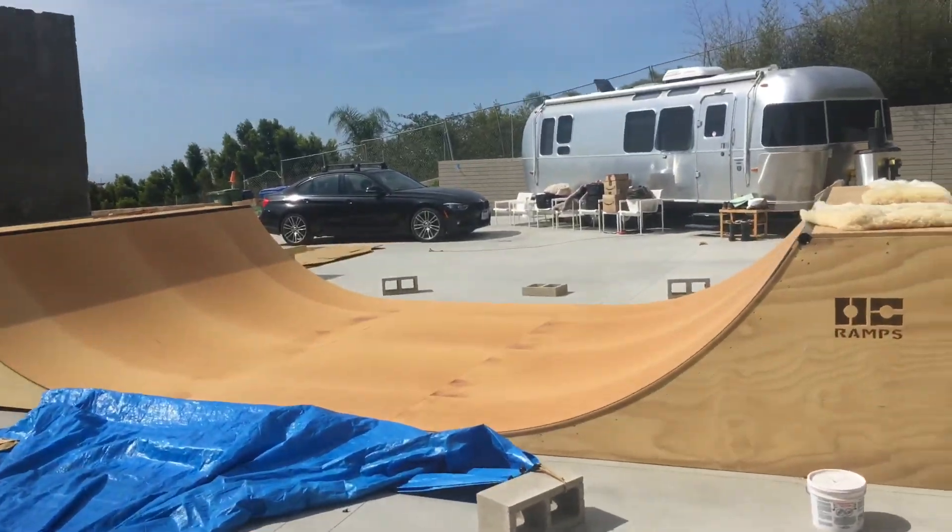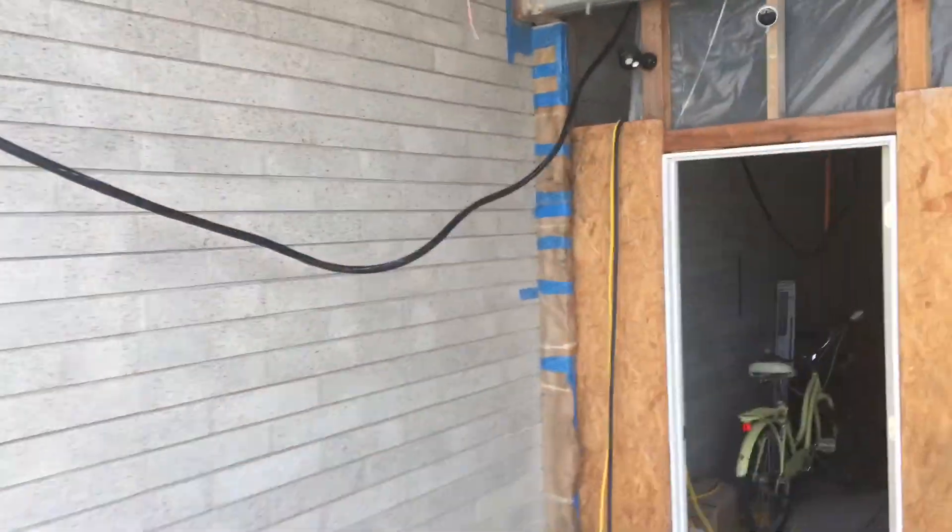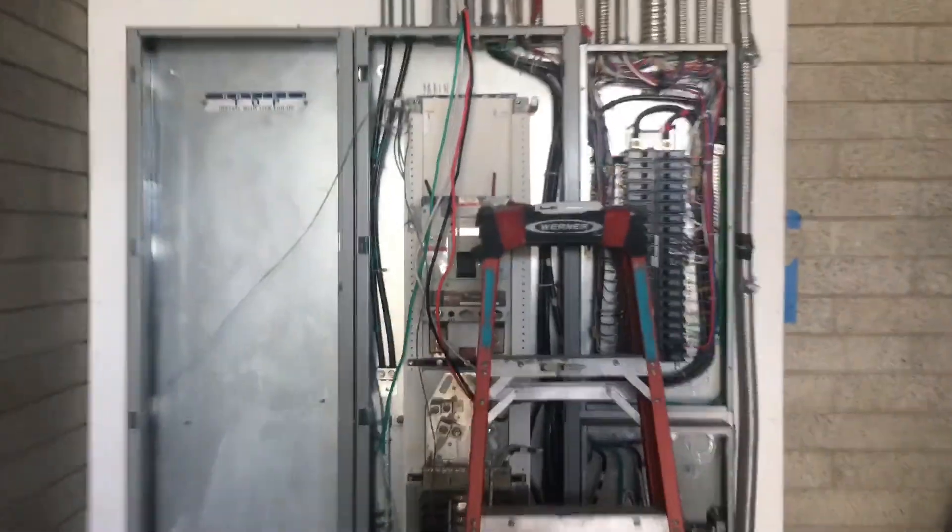Welcome back to Electrical Hacks. Here we are in a main panel — we're going to temporarily feed it back with this big cord up to our sub panel, so we can back-feed this main panel and power up the house with this little number six wire. We're not going to put it all on, so it's okay.